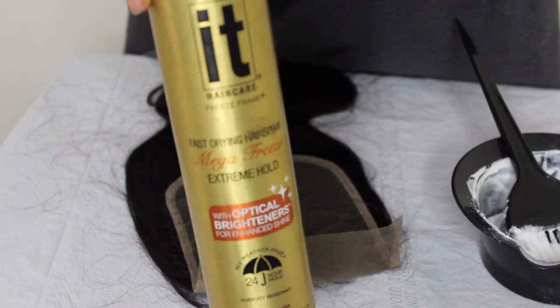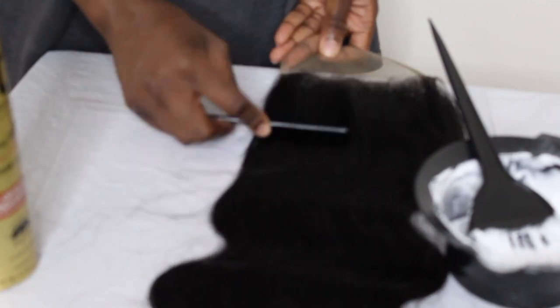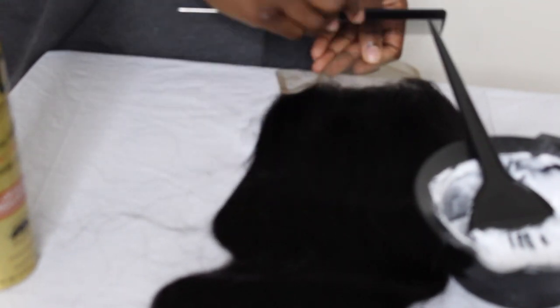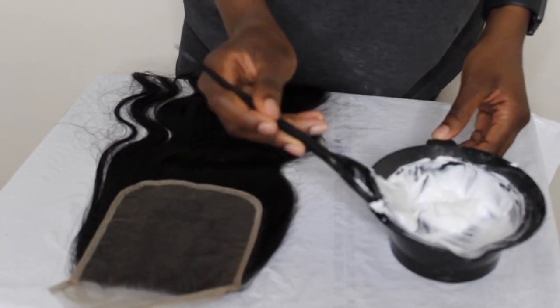This is hairspray. What I like to do is use hairspray to spray the baby hairs on the lace and brush them back so they're not in the way and I don't bleach any baby hairs in the process of bleaching my knots. I'm just pushing them back, and here you can see that all the hairs are pushed back.